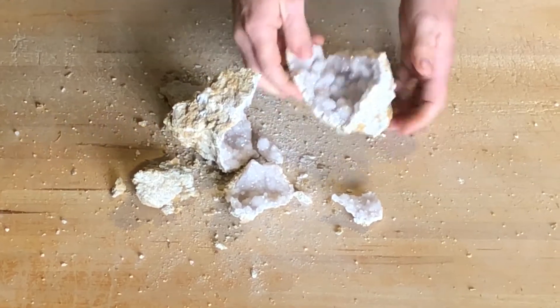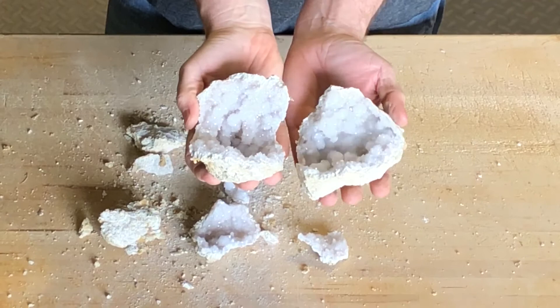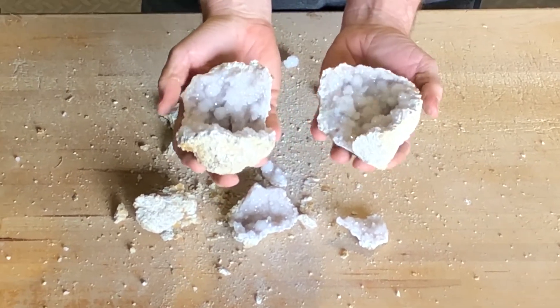It's exploded. Let's just show you what's inside the Moroccan geode. This one has a lot of neat crystals. It wasn't two perfect halves, but still some pretty neat display pieces.